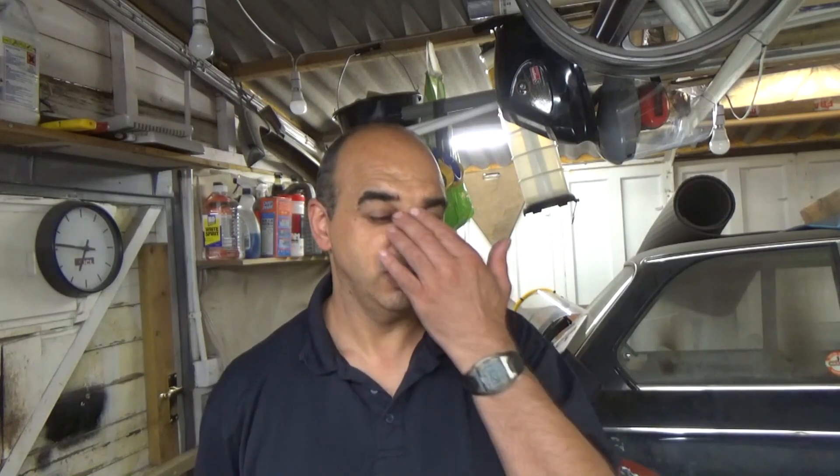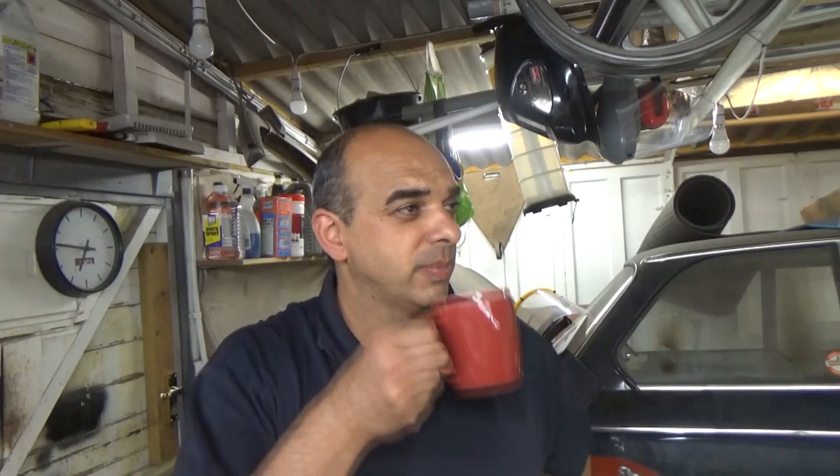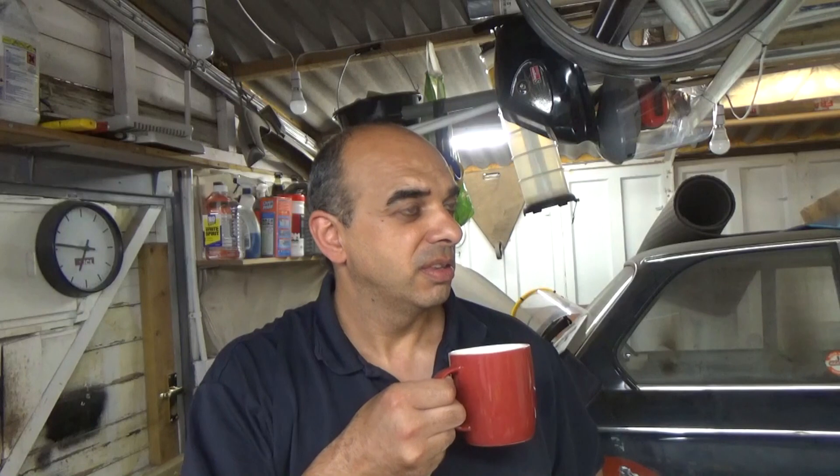I wanted to go with an AC unit; I didn't fancy doing a DC conversion. I know there's a lot of people doing DC conversion, and if you follow Damien Maguire on his builds — which is quite impressive — he's a genius when it comes to the EV world. I can't afford a Tesla drive unit, that would be great, but I've gone for the Leaf. It's more affordable and there are third-party homebrew controllers coming onto the market.